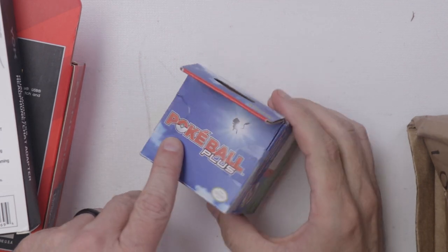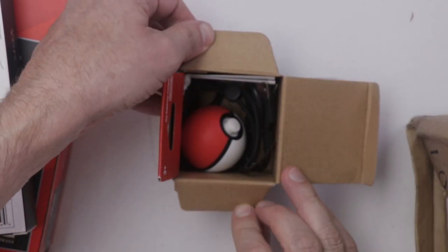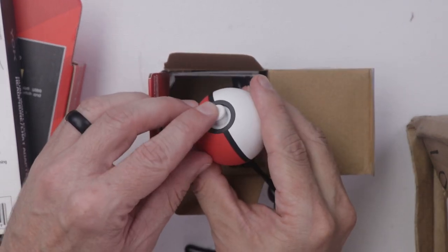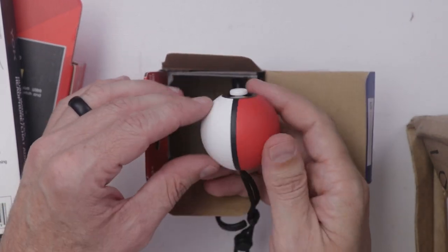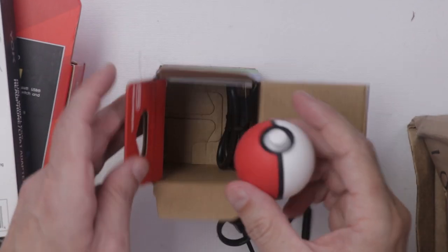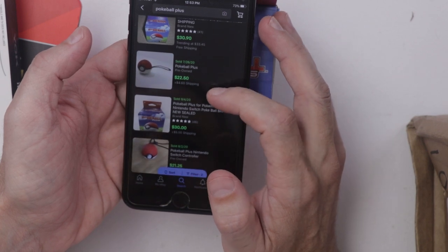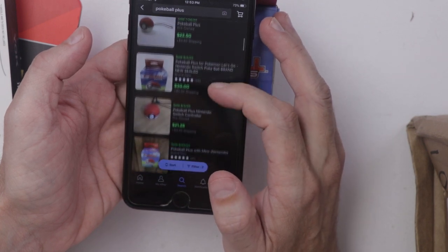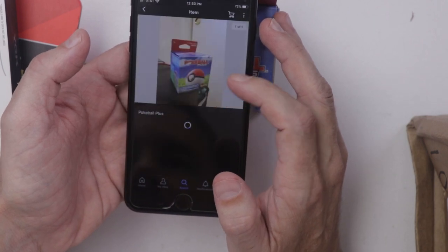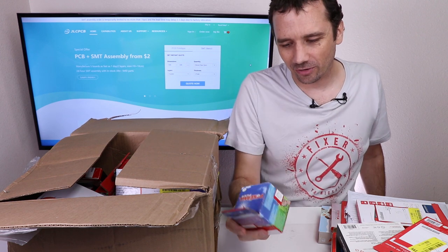And here we have a Pokeball Plus. And it actually is in there. It's dirty, but the button seems to work and press okay. So that one's $30 brand new, pre-owned for $22.50 plus $4.60 shipping, so we're looking at about $25 with free shipping. We have at least one item so far that's above the $24.25 we paid for these.